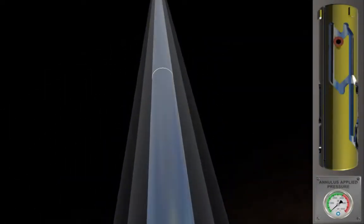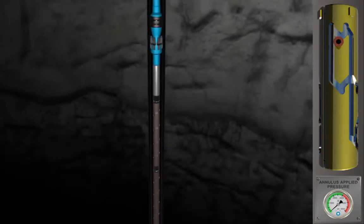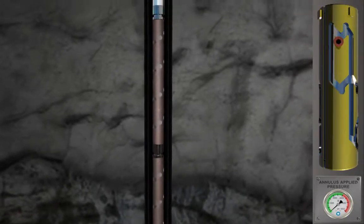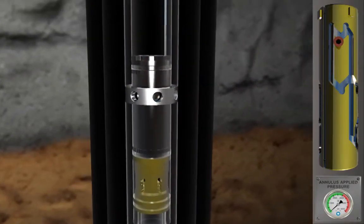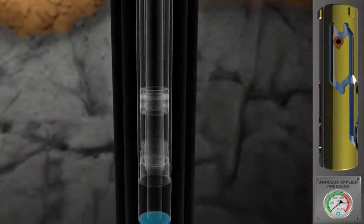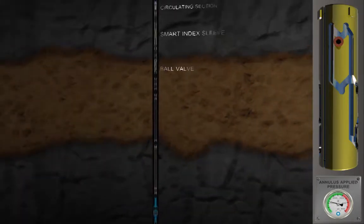The EXACT tool is typically run in-hole with the ball open and ports closed. The perforating guns are placed across the payzone. A retrievable mechanically set packer, such as the class-leading EXPRO Big Cat, is set to create zonal isolation. Pressure is then applied to the annulus to trap an operating reference pressure within the EXACT tool.